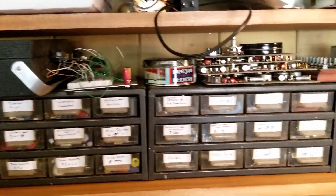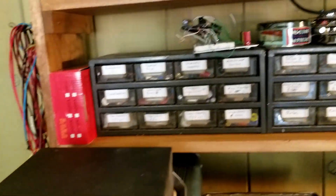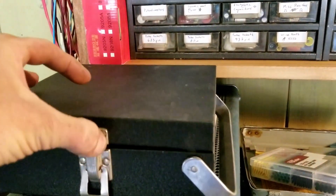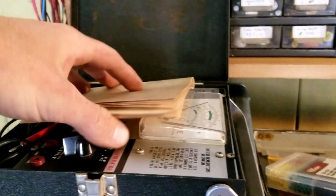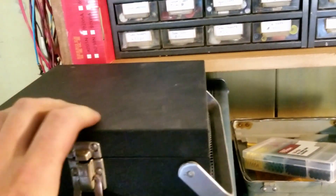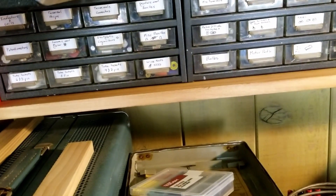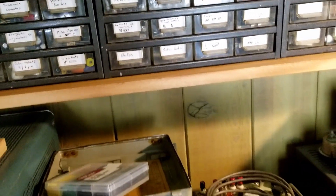I've got a transistor tester — I think it's called the Transimaster. It's pretty cool, basically for testing transistors. It probably won't get a whole lot of use given all the vacuum tubes on this workbench, but you never know.